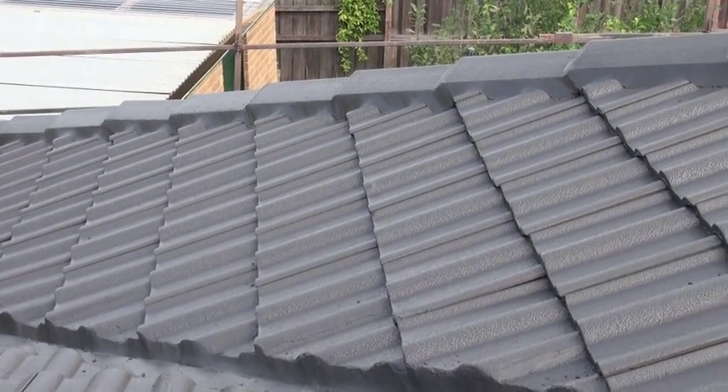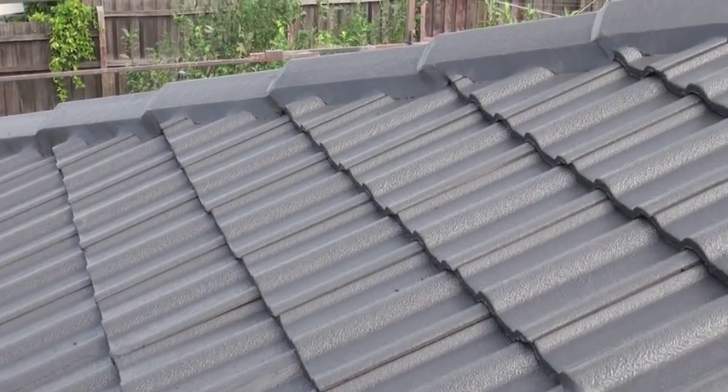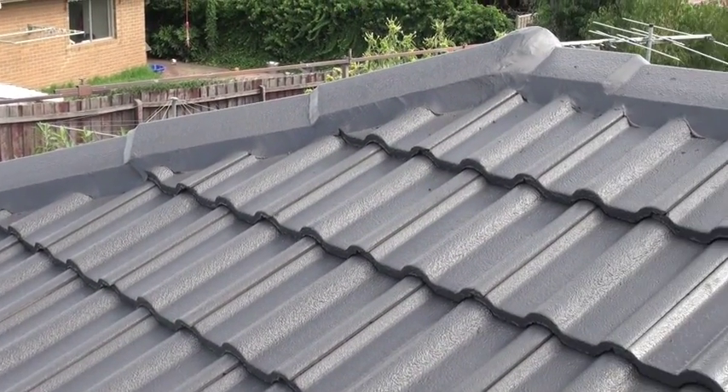Nothing to lose, plenty to gain — have us in and not the rain. Call now for a free roof inspection and quote.